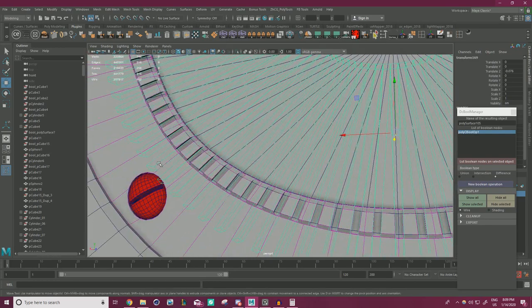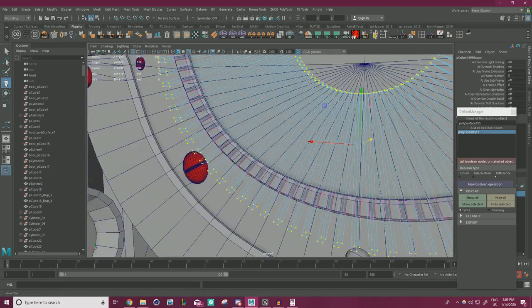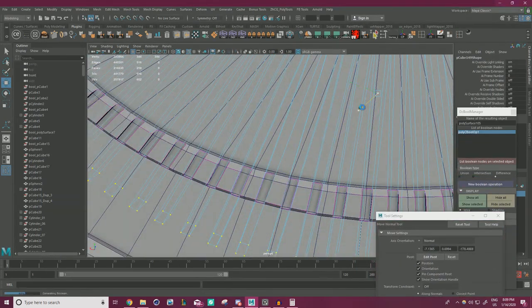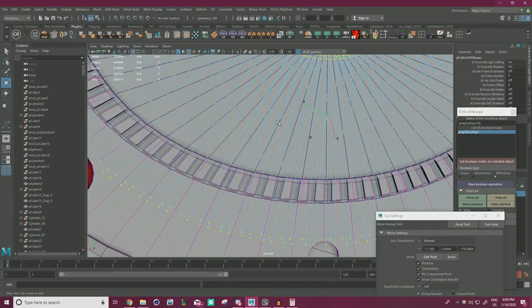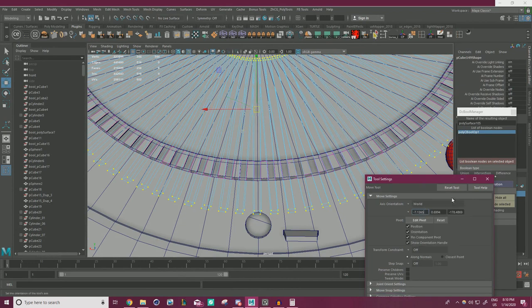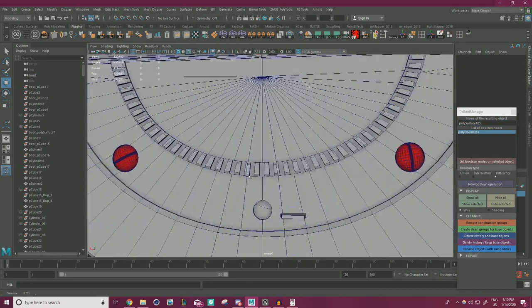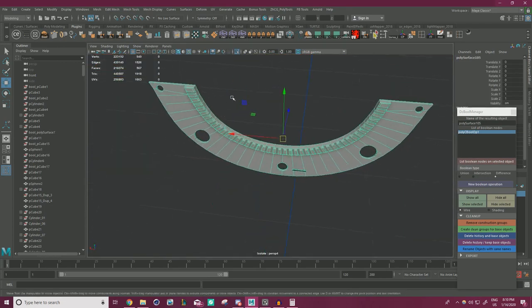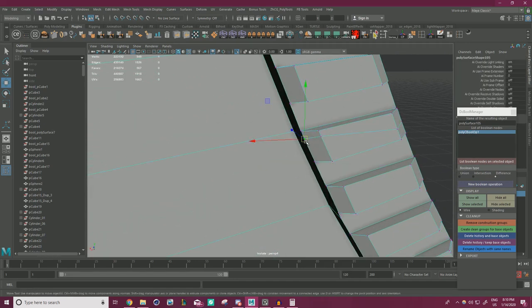Let me see one last thing. I'm going to do our little trick where we grab the vertices and move them by normal, which is definitely going to chug this computer. But I want to get it to be a bit more even. Go back to world. Clean up, delete history and base objects. That looks very janky, but it works. I am going to do a little bit of cleanup on this just because it hurts my soul to look at geometry like this.